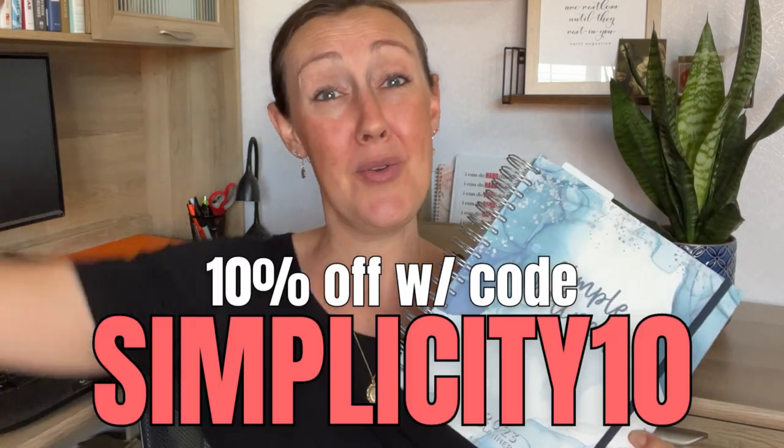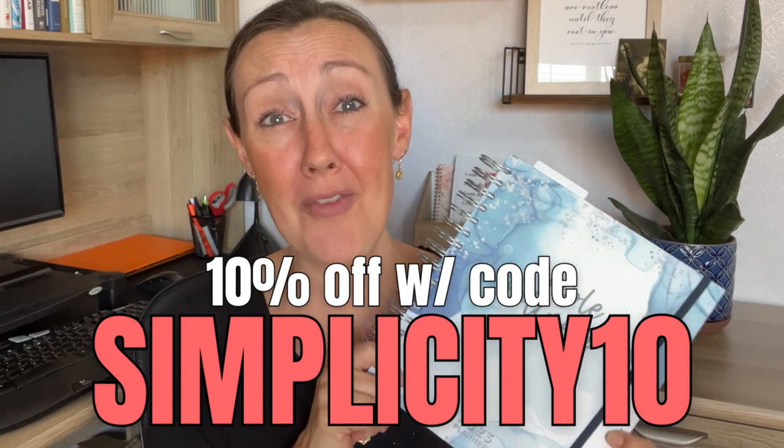Now you can see why I fell instantly in love with the Simple Holiness Planner. It is truly such an incredible resource for Catholic women, whether you're a mom or just someone looking to keep your faith front and center throughout your busy schedule. There's a link in the description for you to check it out for yourself, and Desiree has given me a very exclusive discount code — use the code SIMPLICITY10 to get 10% off your purchase through the end of February 2023. Comment down below and let me know which of the many features you love best. Give this video a big thumbs up if it helped you, don't forget to subscribe, and jump into these other videos to get my top planning tips. Thank you — I love connecting with you. I will see you back next week. Have a great day.